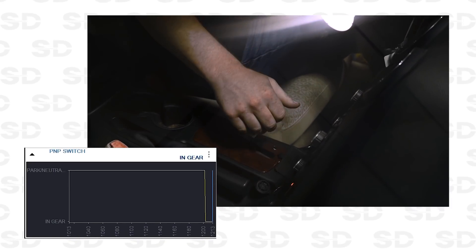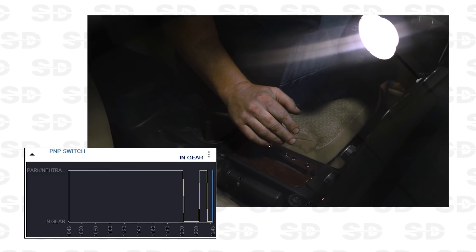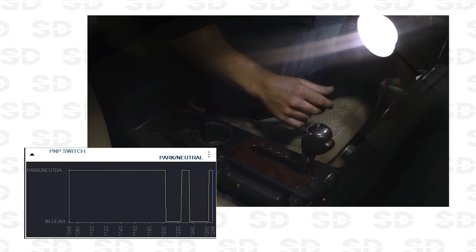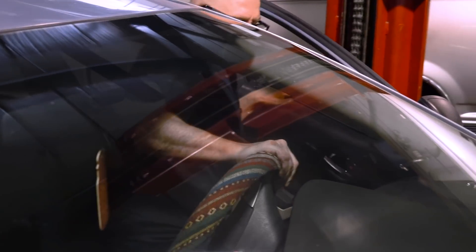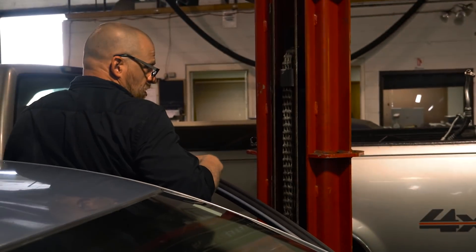If I turn the key on, let me just run through the gears — tell me if that changes. That's reverse, neutral, park, drive. It's either park, neutral, or off. It might actually start right now. Go ahead — all right, cool, so it does start. At least we'll be able to tug on it and show it.